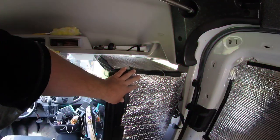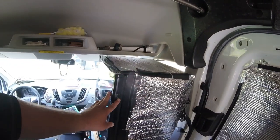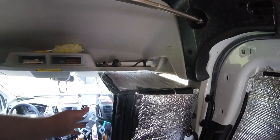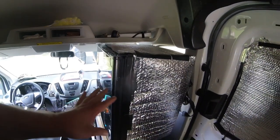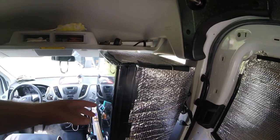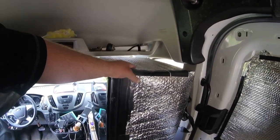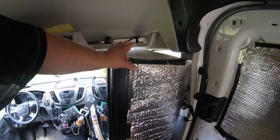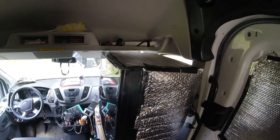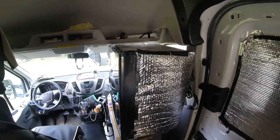I put this Reflectix on here because the refrigerator is black and it's in the front seat area — the sun will be shining on it regularly, which will cause the condenser to kick on more often as the fridge heats up. With the Reflectix, it reflects a lot of that sunlight, keeps the condenser from running as often, saves as much power as possible, and extends the life of the condenser.